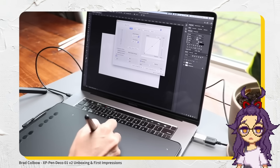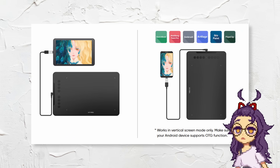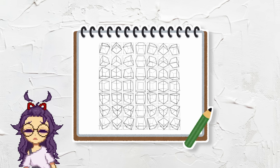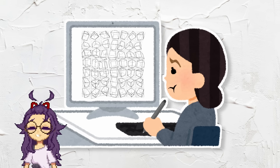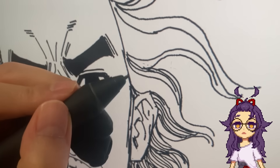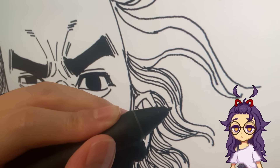Non-display tablets work sort of like a mouse except you control the cursor with a stylus, but you'll have to connect them to a separate computer for them to work. It's not exactly like drawing on paper because there's an additional degree of separation, and it takes time to build the muscle memory and coordination for it. A display tablet on the other hand has a built-in screen so you can see what you're working on, which mimics traditional art more closely.